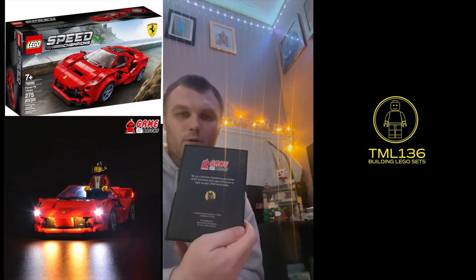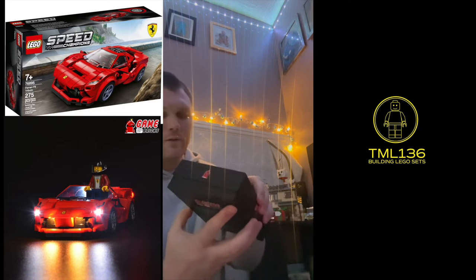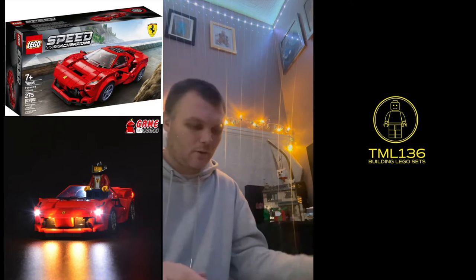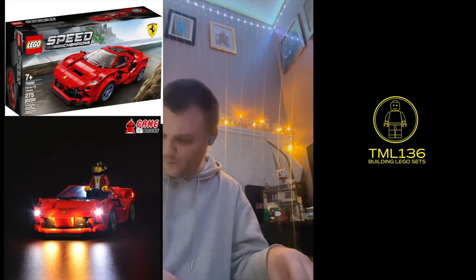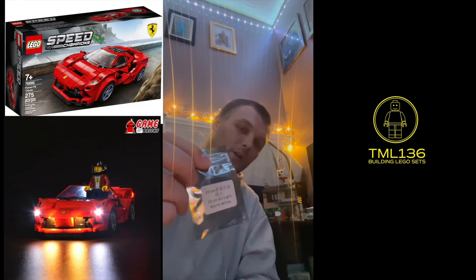Here's the back of the box — it tells you a little bit about it. Each bag for this particular set is shown, and the warm white lights are 10cm, as it tells you on the ticket.